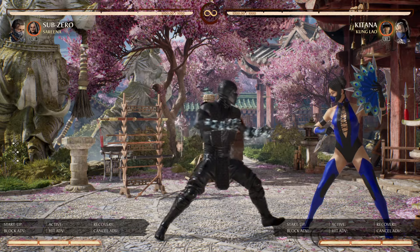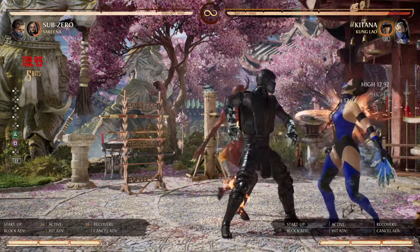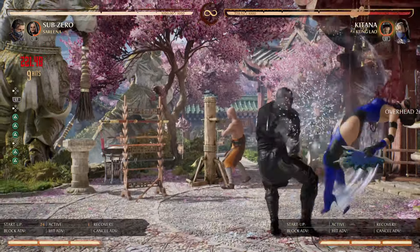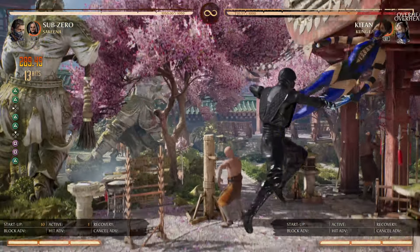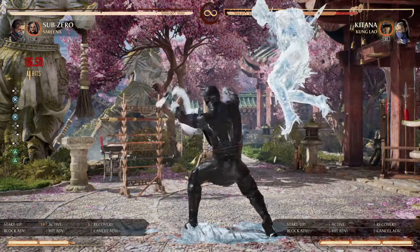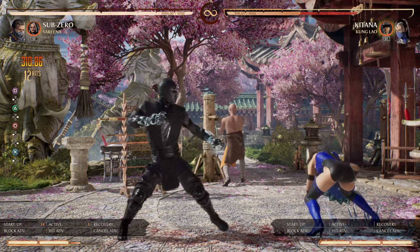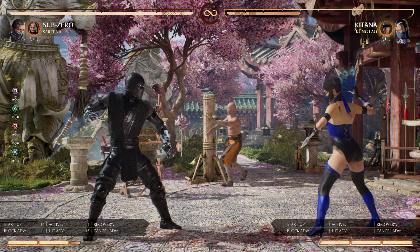Sub-Zero can get a hit confirm — any hit confirm. It's a double overhead, 1,1,2, into air clone, then he gets a refreeze, and this is 60% right there.